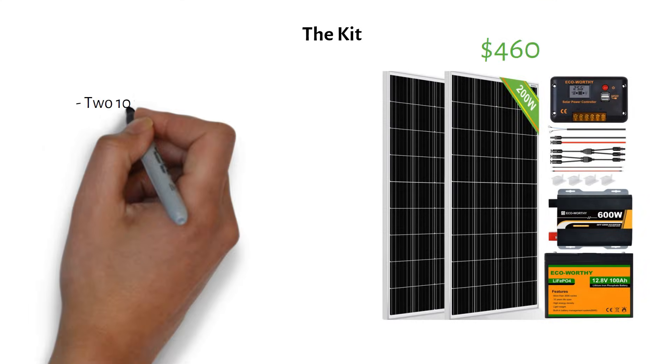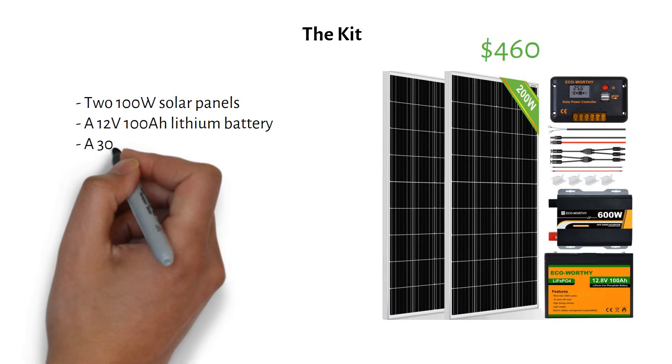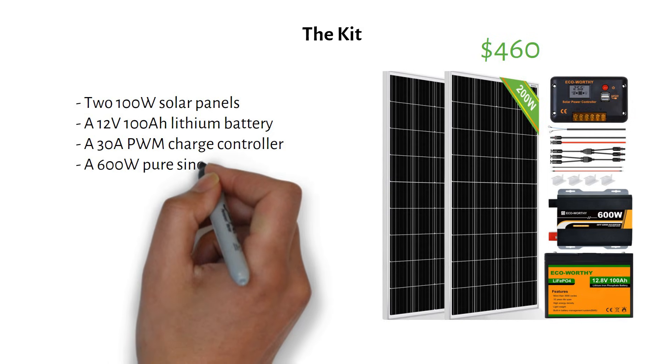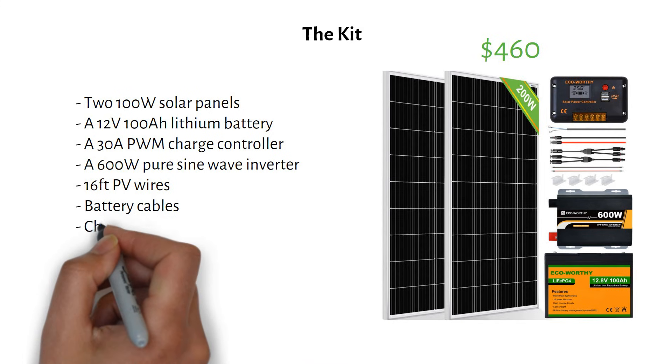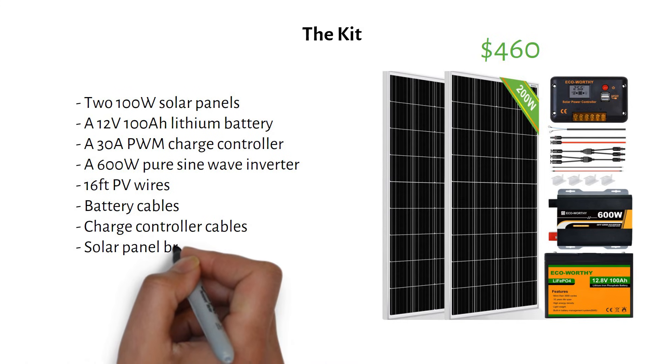Two 100-watt solar panels, a 12-volt 100 amp-hour lithium battery, a 30-amp PWM charge controller, a 600-watt pure sine wave inverter, 16 feet of PV wires, battery cables, charge controller cables, and solar panel brackets.